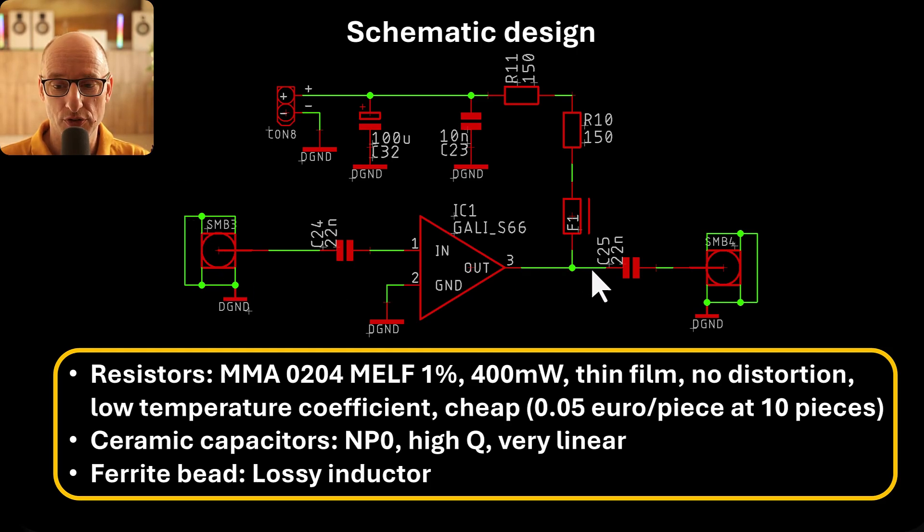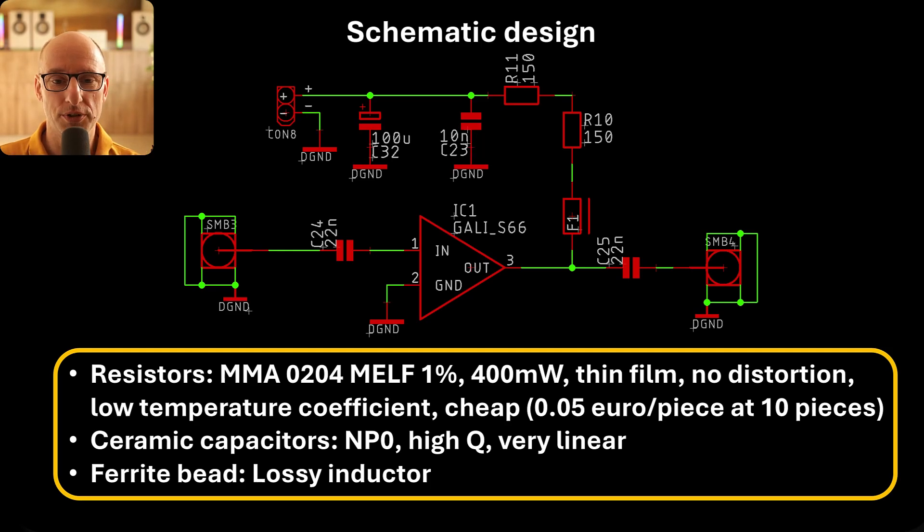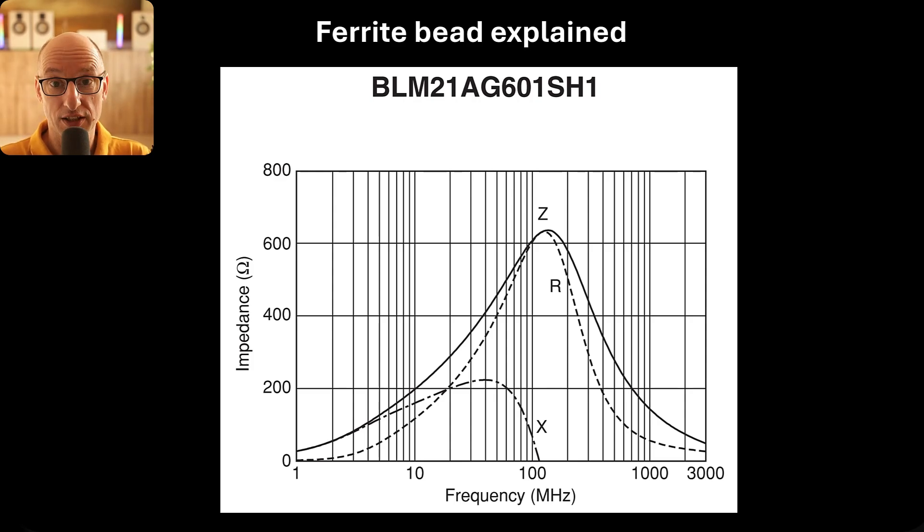For the capacitors, we have two coupling capacitors which are 22 nanofarad NP0 — low loss, high Q, because you don't want any loss or distortion in this signal path. We also have a decoupling capacitor that's also NP0 for low loss. For the ferrite bead: it's basically an inductor but with high loss. Normal inductors have really low loss and tend to resonate like crazy when combined with capacitors. Ferrite beads have a very high resistive component which dampens that resonance. You can see in the impedance-versus-frequency characteristic the huge resistive component, which nicely damps any unwanted resonance. This makes them great for power supply filtering.